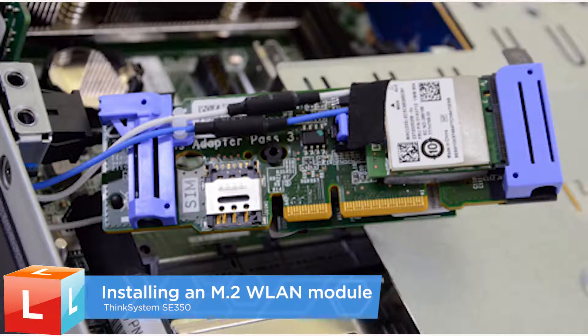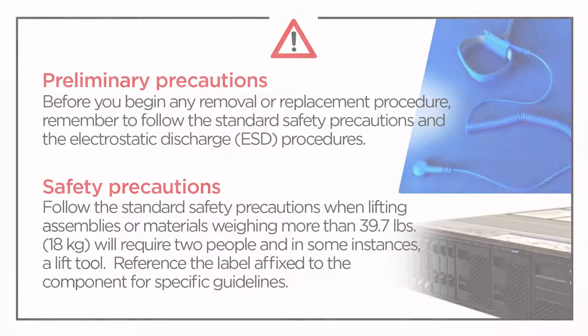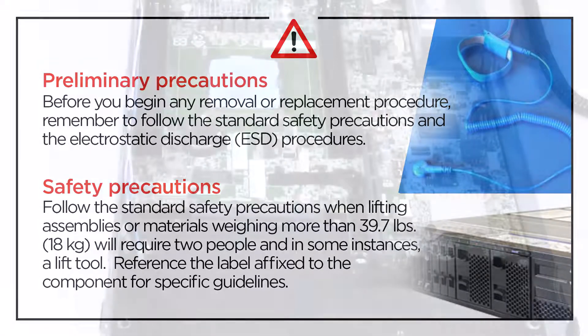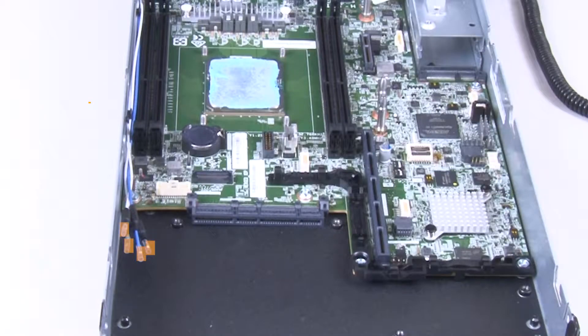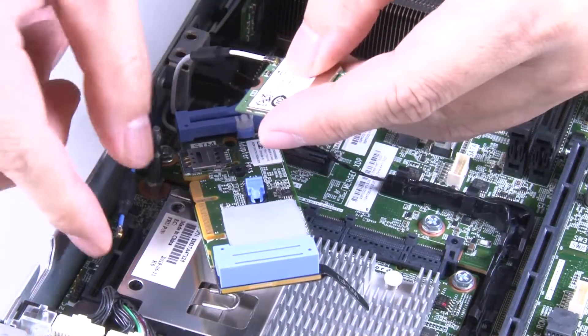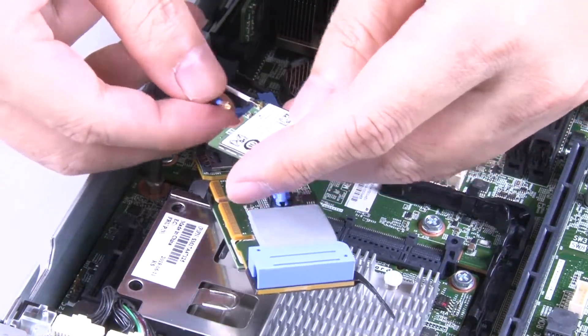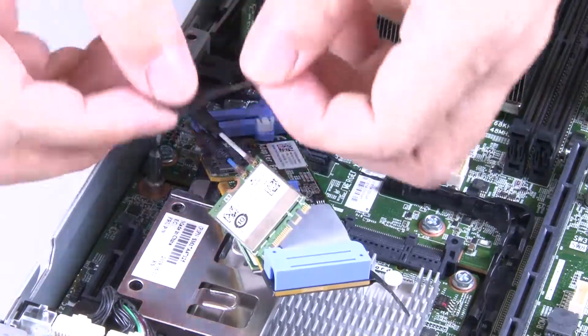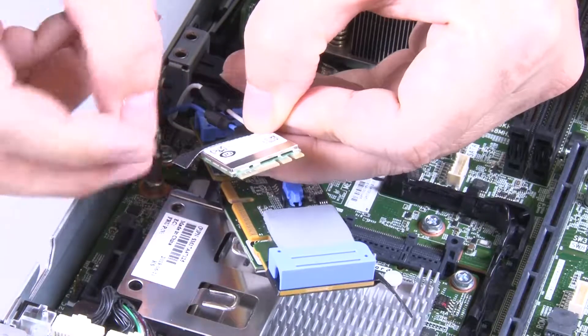Installing an M.2 WLAN Module. Remove the protection cover and then carefully connect the cables to the connectors on the M.2 WLAN Module. Press the cable down until it clicks. Put on the tape to protect the cable connectors.